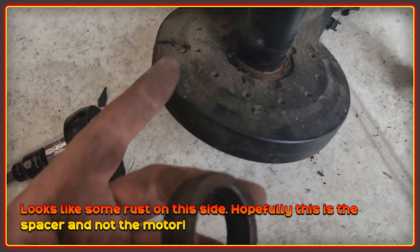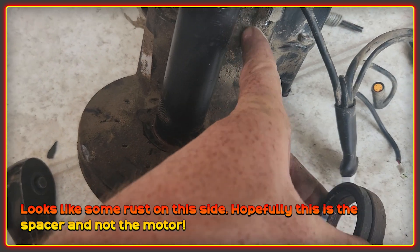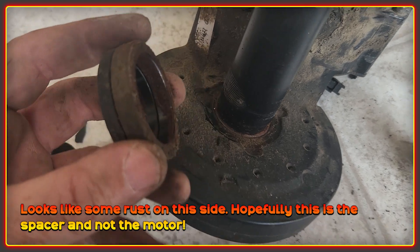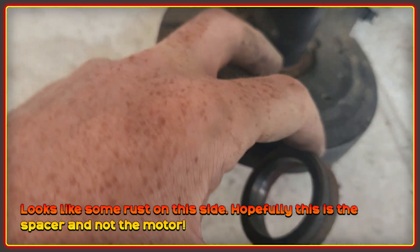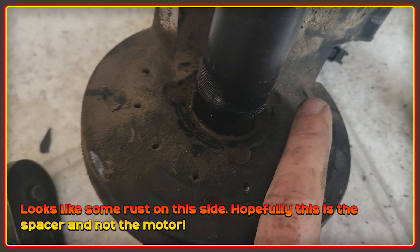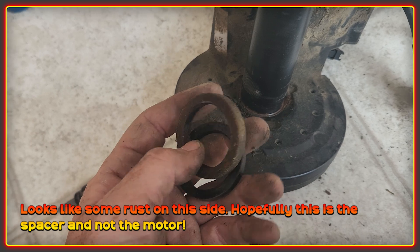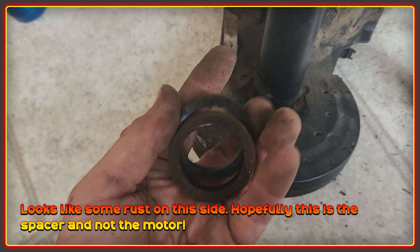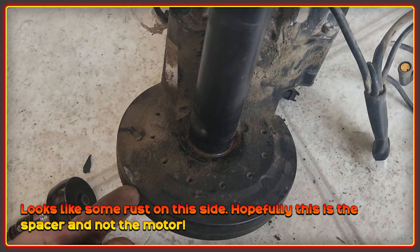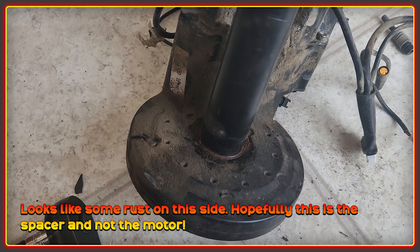Here she is — pretty dirty in the parts that are really hard to clean without a pressure washer, but nothing that's going to affect anything. On this side I did notice a little bit of rust forming. I'm using two spacers on this side to get clearance around the chain stays, which you generally have to do with a fat bike.